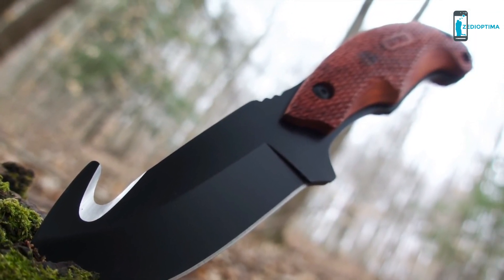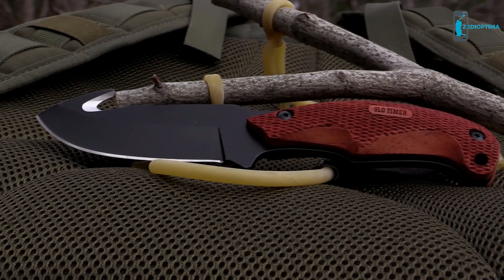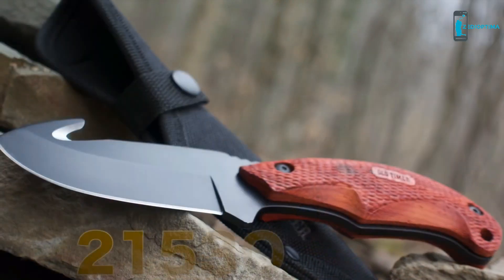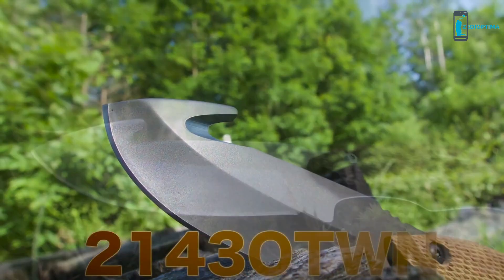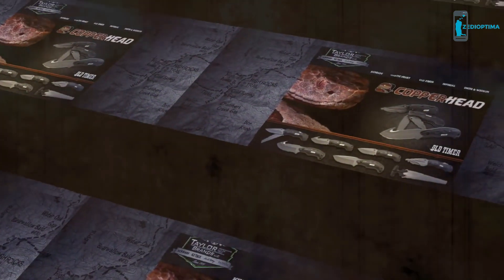Innovative blades for the modern woodsman. This is the old-timer Copperhead 2143 OTRW Full-Tang Fixed Blade Knife. Find the Copperhead 2143 OTRW along with the 2143 OTOK and the 2143 OTWN online or at your favorite local retailer.